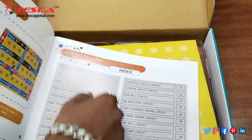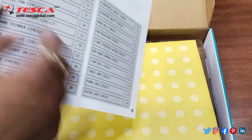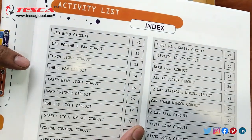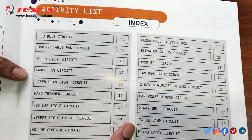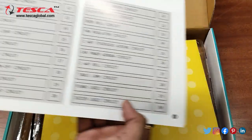Then there is the index of experiments you can perform: the LED bulb circuit, then USB portable fan circuit, then torch light circuit, table fan circuit, and it goes up to the juicer logic circuit.